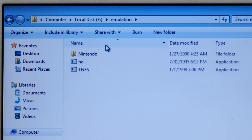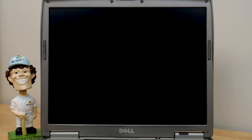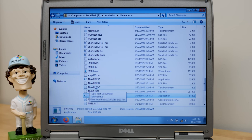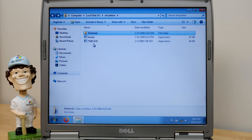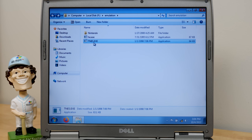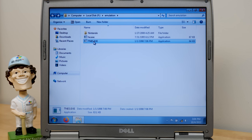We got an emulation folder! Nintendo... and TNES. I guess this is the emulator here. It just closed. This is not a shortcut — this is an exe file. Let's try to run it, go to properties and compatibility. Let's run this in compatibility mode for Windows 95, run as an admin. Well, it just closed itself again. Running this under Windows 7 probably is not the best course of action.